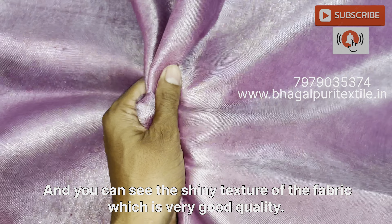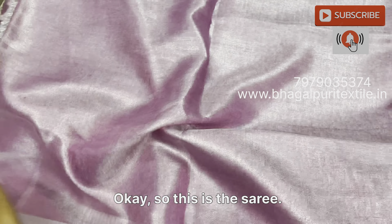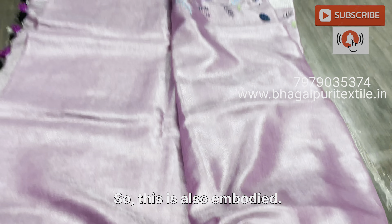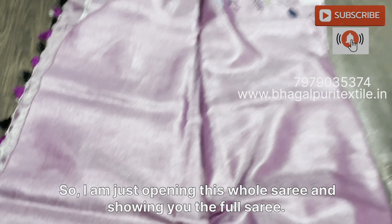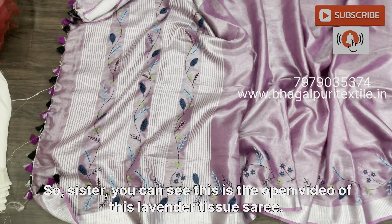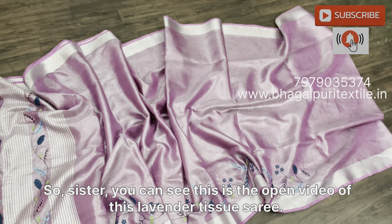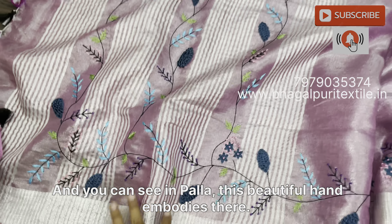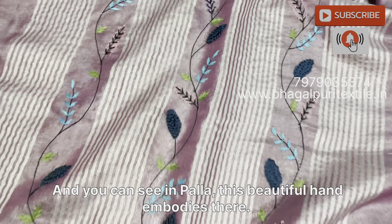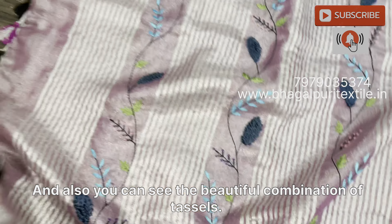Sister, this is the first saree which is in lavender color. You can see the texture of the saree — it is very lightweight and soft, which is in tissue. In the palla area, this embroidery will come, and you can see the shiny texture of the fabric, which is very good quality.